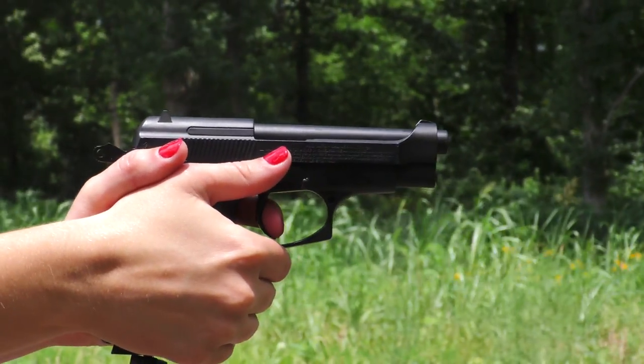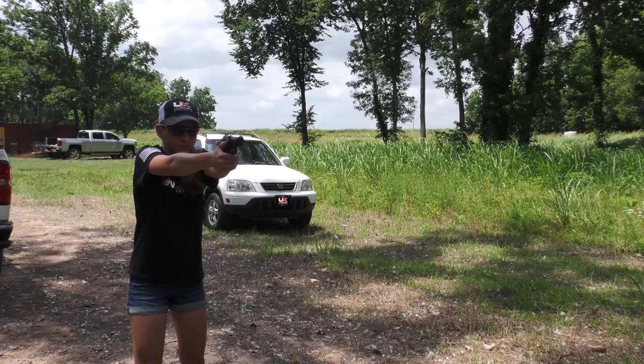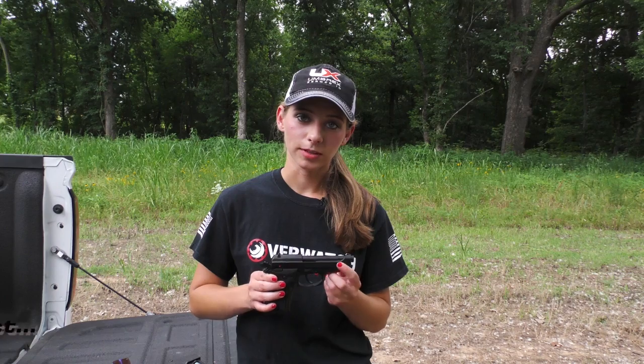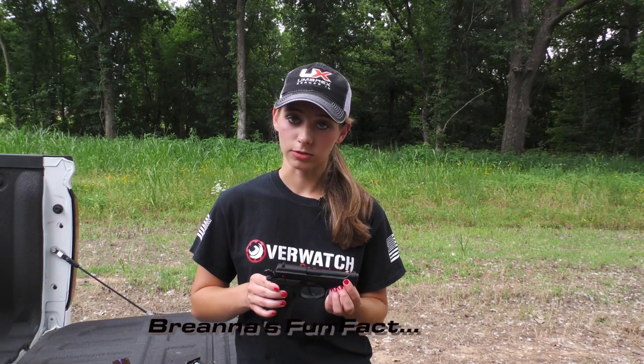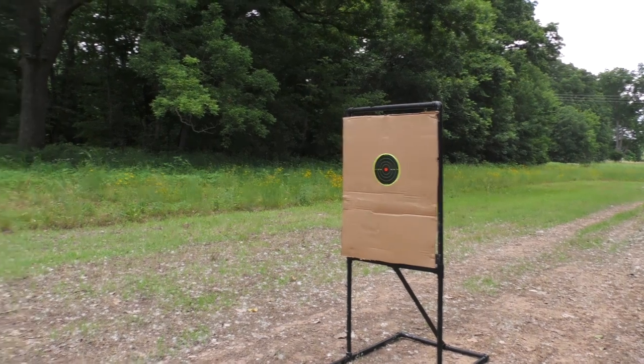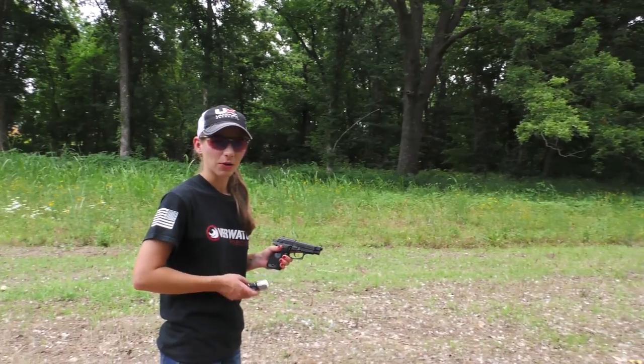This gun was designed and manufactured in 1976. It was also in the movie The Matrix if you have ever seen that. So it's a pretty well-known gun and it's really handy and helpful. Now that you've heard a little bit about the Beretta, let's see how it does on the range.